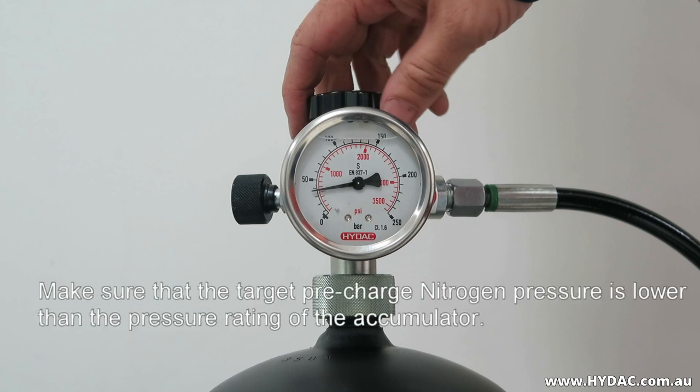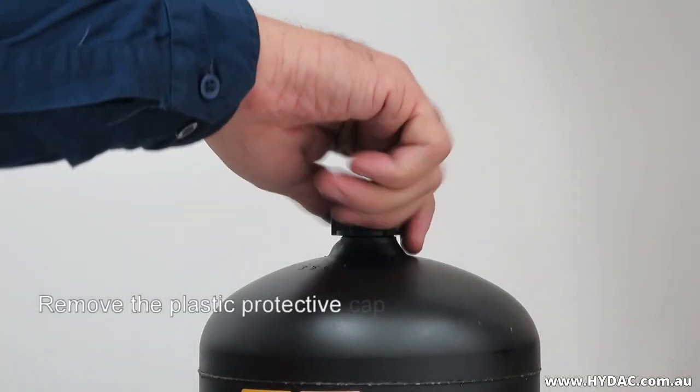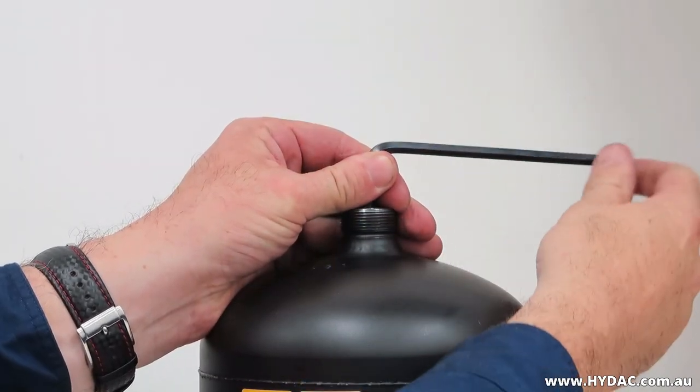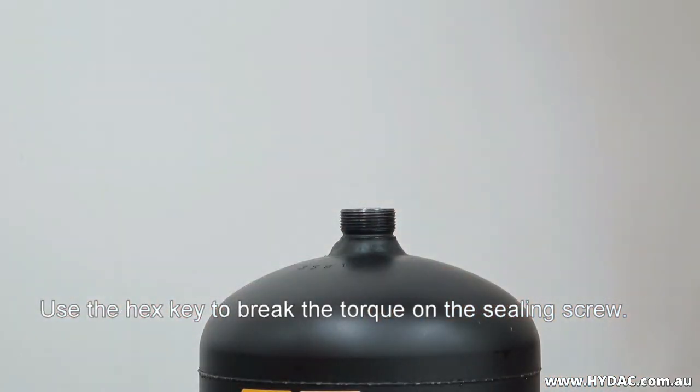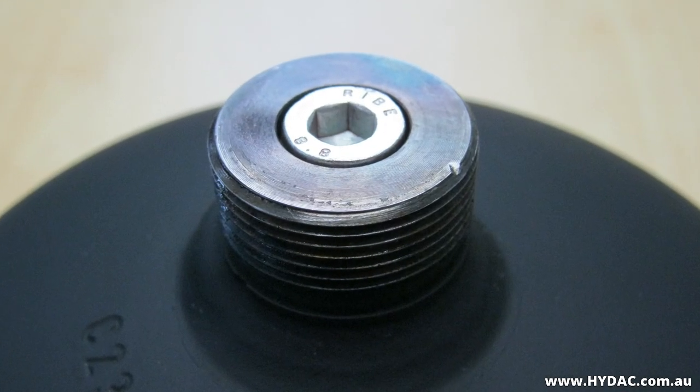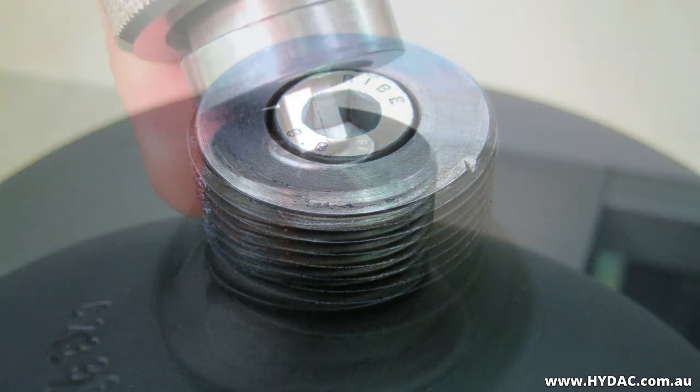Use only the correct equipment — that is, the universal charging and testing unit — and follow this process. Remove the plastic protective cap. Use a hex key to break the torque on the sealing screw. Close the sealing screw lightly so that it may be operated by the charging head spindle.